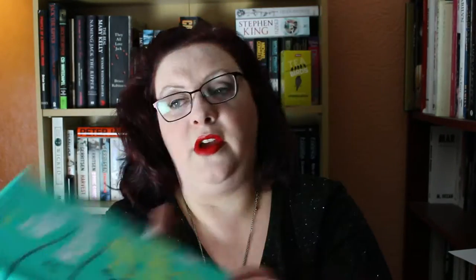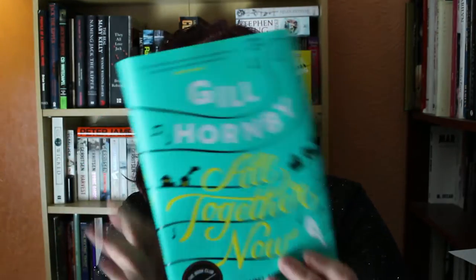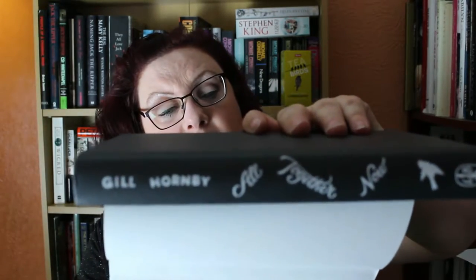It is by Jill Hornby. Apparently she wrote the best-selling book The Hive. There's the cover — it's actually a really nice cover; I love it when they have raised lettering. It's yellow end papers — just a normal book although the writing on the sides is quite nice.